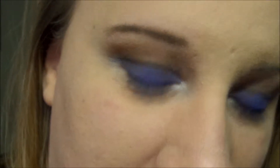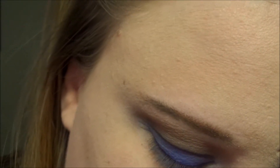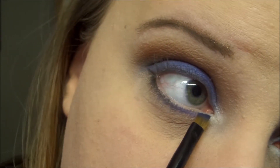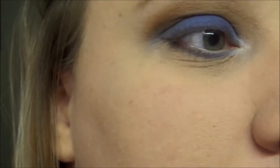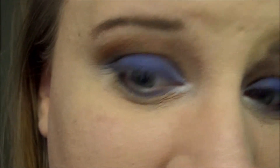In the inner portion I'm going to add the blue, all the way in until we meet the white. And right where the blue and black meet I'm going to blend that out a little bit.